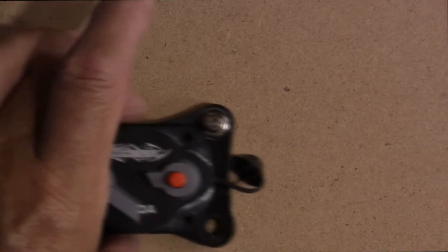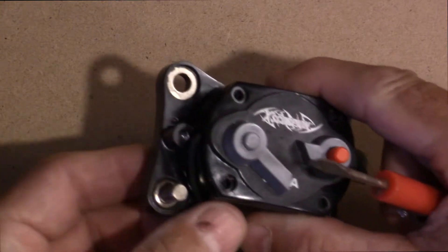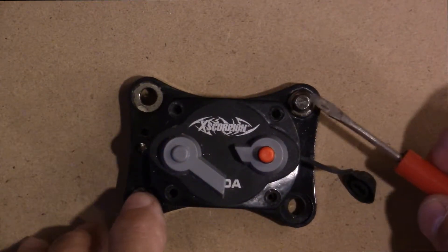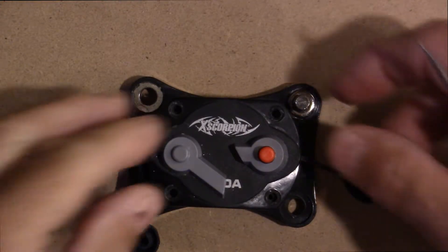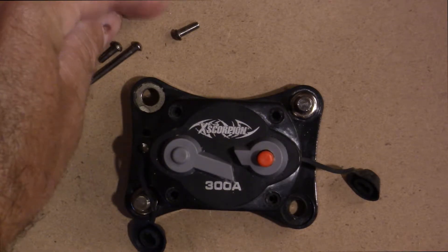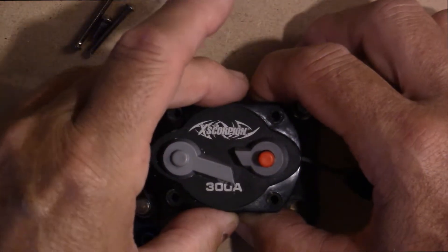Now we'll move on to the breaker. Here is the breaker right here. You can see right here is where that LED light is supposed to come on, and of course I've got it going across my two negative conductors. This is a 300 amp — you can see the 300 there. So let's just take it apart. What I did is I had all these little pins here that I had to drill out.